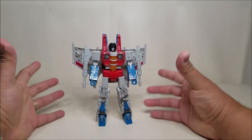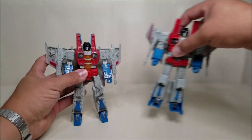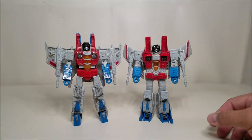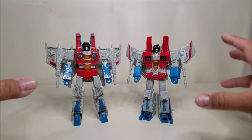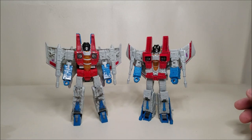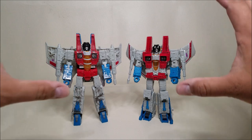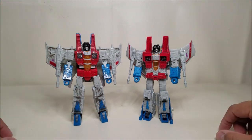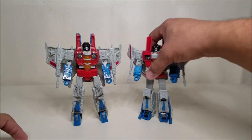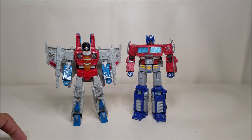He is approximately 7 inches tall at the top of the head, 8 if you go all the way up. Just for a couple of comparisons, here he is next to his future self — the one that transforms into the F-15 — and you can see the similarities. If you didn't know they transformed into two different things in vehicle modes, it would be very hard to tell. And then there he is with Voyager Prime for another comparison.